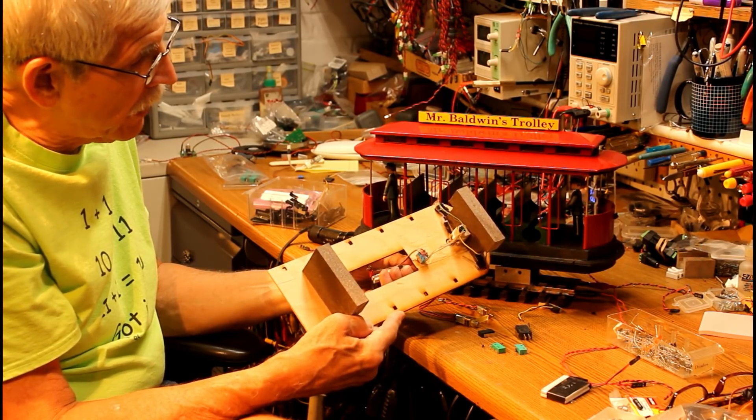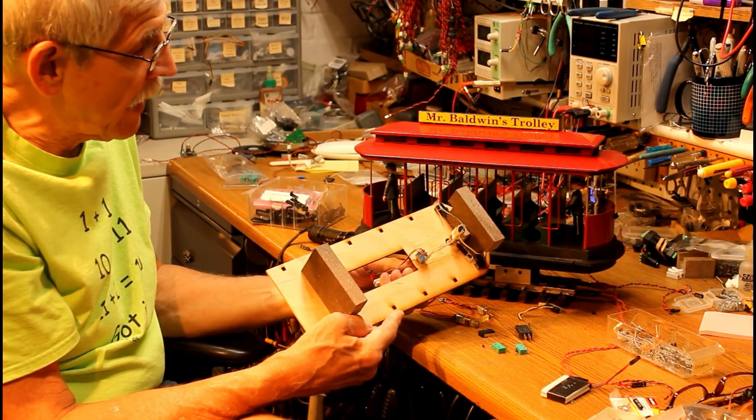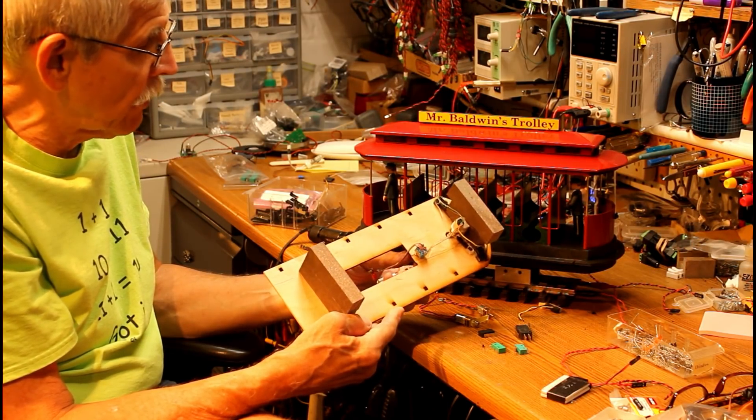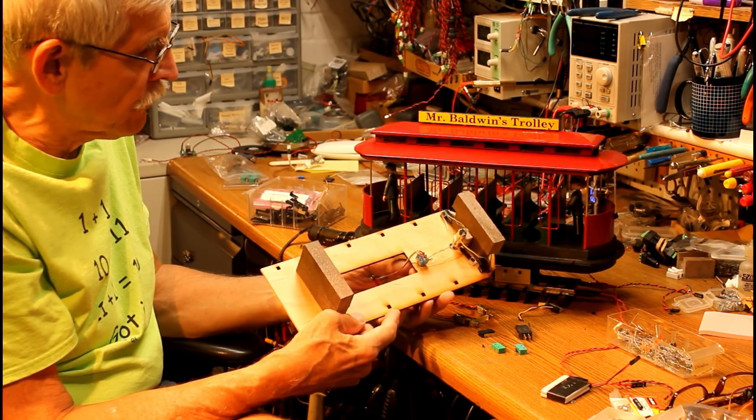It draws very little power. It's drawing power when it rotates, but as soon as it hits the limit switch, the amount of power it draws drops to just about zero — maybe a little bit through the diode.